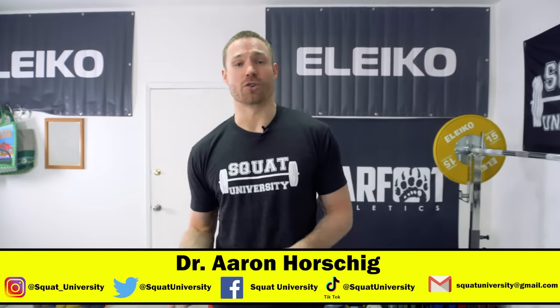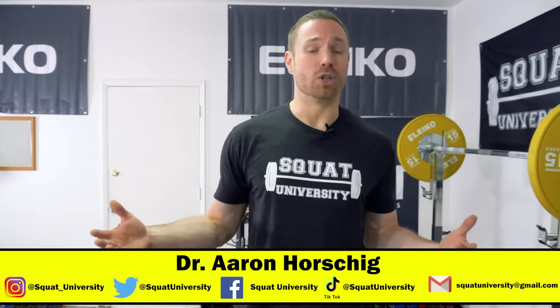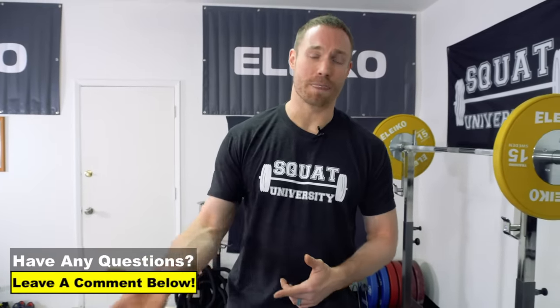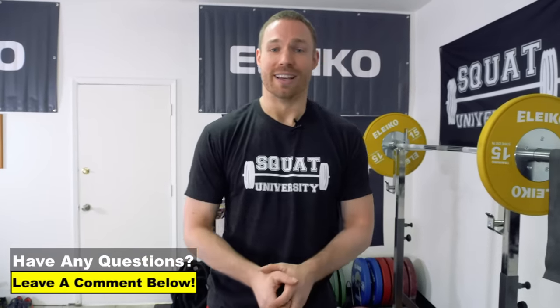I hope you guys liked today's quick video. Try this out and let me know in the comments section below whether or not this works for you, and if you have any other questions or things you'd like me to cover in next week's video. If you're enjoying the content on Squat University YouTube, please subscribe to my channel, like this video, share it with your friends, and see if we can help some other people prime their shoulders up to get ready to lift some big weight. Until next week guys, happy squatting.